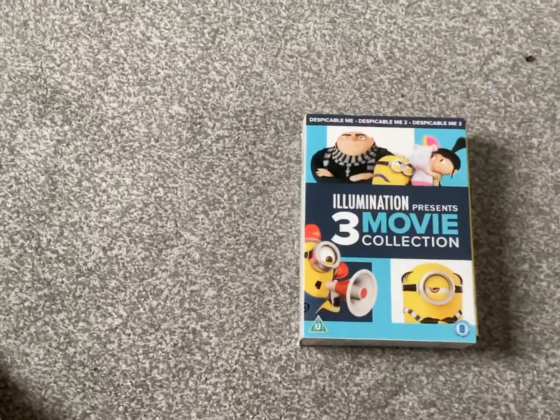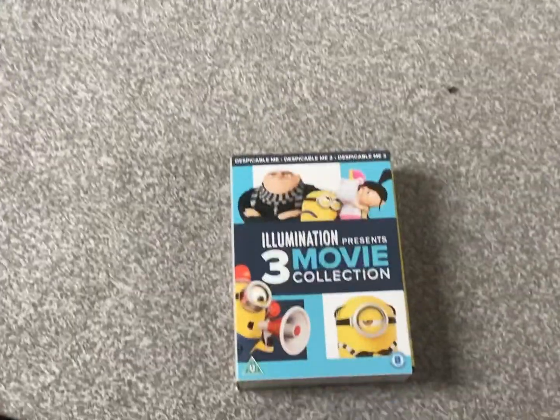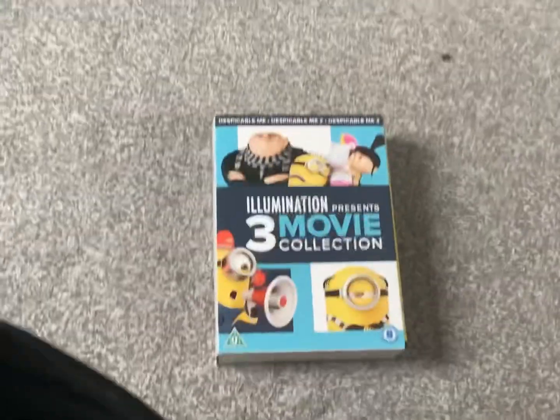Alright, so here you go. That's pretty much it for my unboxing, and hopefully I'll get the Despicable Me 4 that came out this year. Bye bye!